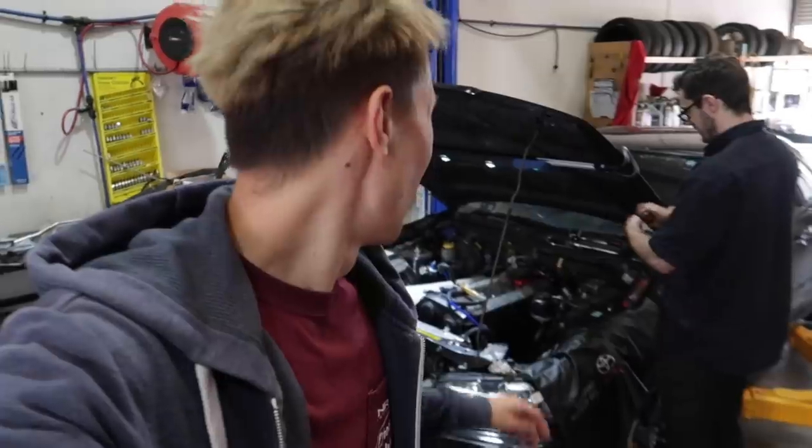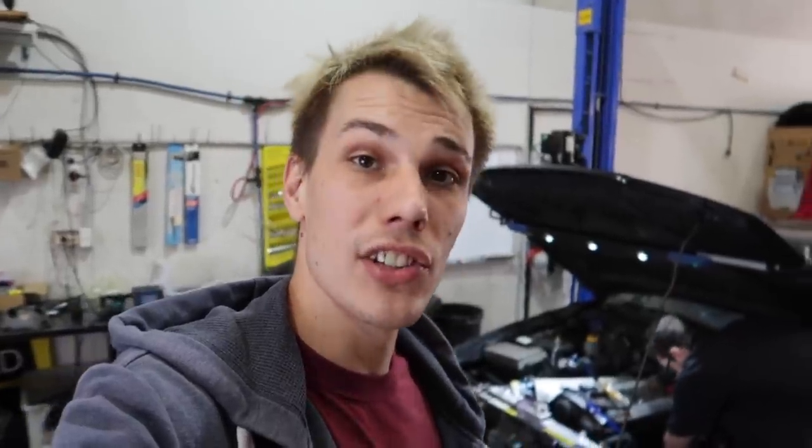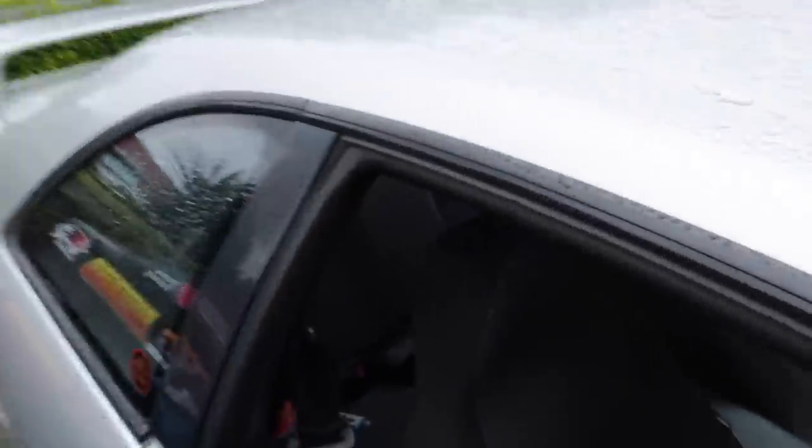Whether you've gotten all the studs out and the very last one snaps, or every single one of them snaps - that's also very common on the RBs. A little bit of advice: in the Japan service manual for every Skyline and every RB, it says that at your 100,000 kilometer service when you get your timing belt done, it's actually written in there that you're also meant to do your exhaust studs. They're a serviceable item - they're meant to stretch and expand and need to be replaced at that 100,000 kilometer mark, and no one ever does it, so this is why we have this issue.